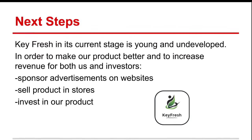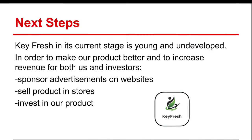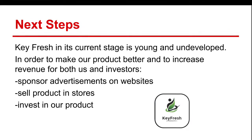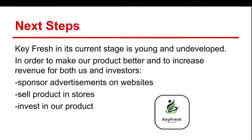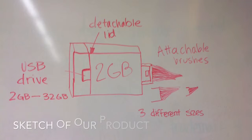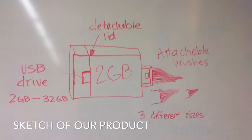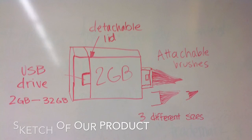Keyfresh, in its current stage, is young and undeveloped. In order to make our product better and to increase revenue for both us and investors, we need sponsor advertisements on websites and anywhere else we can, sell the product in stores, invest in our product, and create a better engineered product. I hope you consider our product that we have presented today. Thank you for listening, and have a good day.